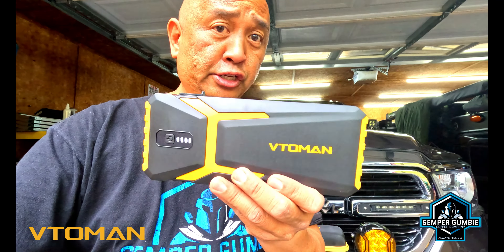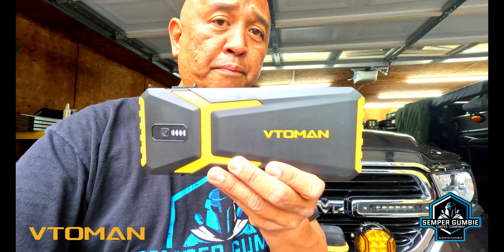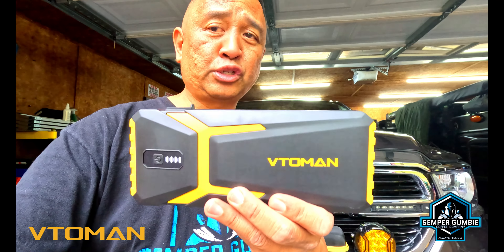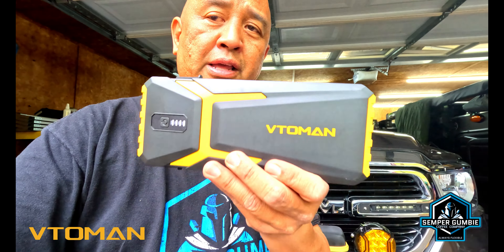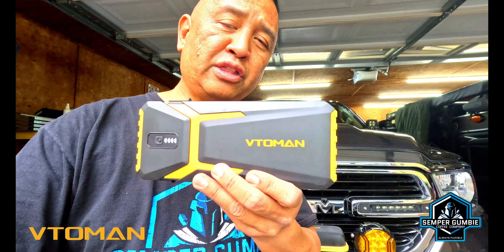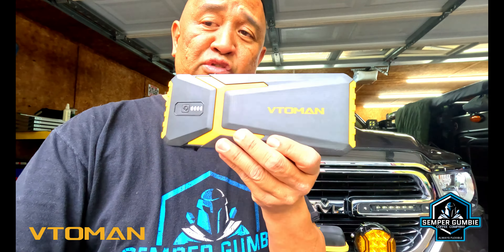This right here folks is the VitoMan V10 Pro Jump Starter. This little power pack or jump starter packs 4500 amps of portable car starter. This little jump box will jump start all gas 12-volt batteries and even jump start up to a 10.0 liter diesel engine. This lithium jump box battery booster power pack is a type-C quick charge with LED lights and this thing is small and compact. Let's go check it out, and before we start the video we want to thank the folks over at VitoMan for sending us this V10 Pro Jump Starter for a review and testing.